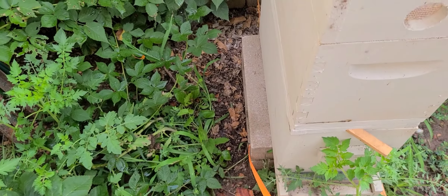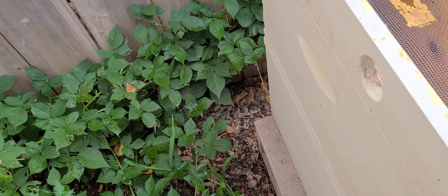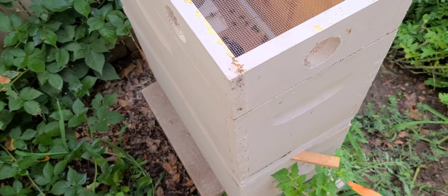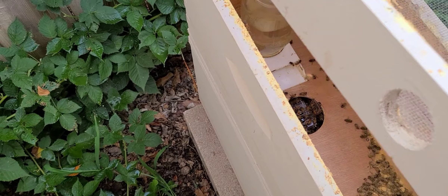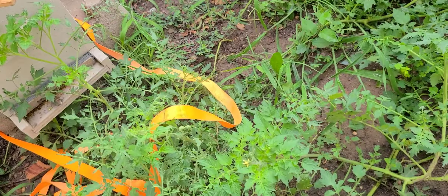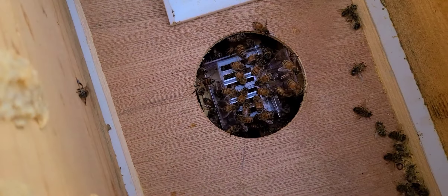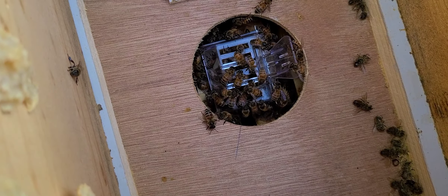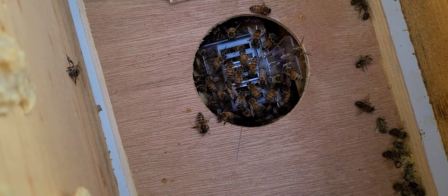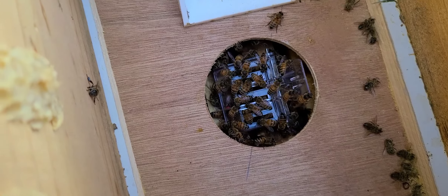We'll go inside and take a look. I was hoping they couldn't dig in too deep because I don't want to disturb the queen — she's right there on top of the queen clip. We'll take a look at her and see how she looks. That's a pretty good sign — I think they're fussing over her, being a little defensive.